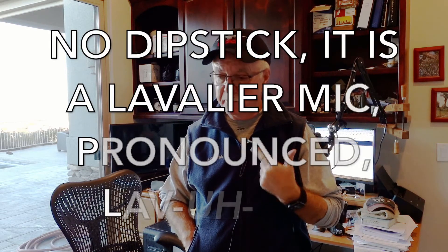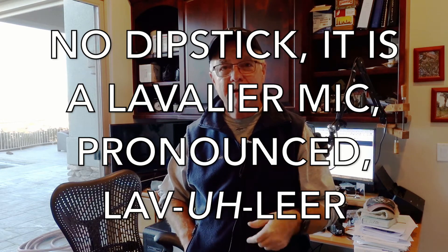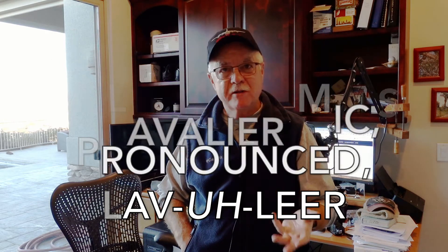Right now, I am actually recording my audio — well, it is being recorded on the camera. However, I also have a lavalier microphone — a little clip-on mic. It costs about $20, it's made by Sony. There's just a whole bunch of different ones. And I have it connected to this Zoom recorder, which costs about $100.